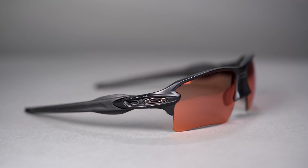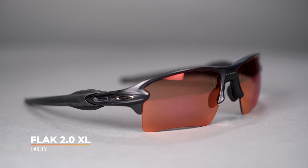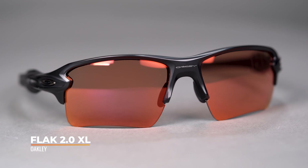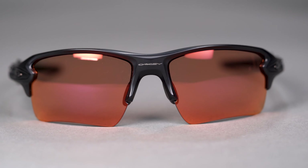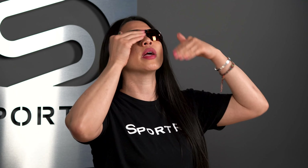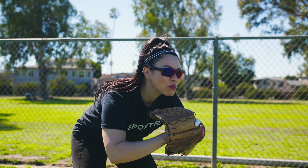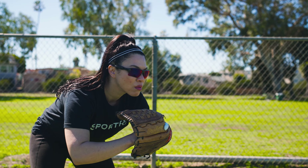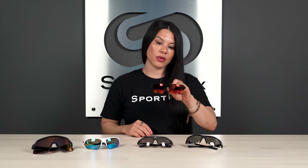Leading off, we've got the Oakley Flak 2.0 XL. XL stands for extended lens, which is exactly what you need on the field so that you have a ton of coverage when you're looking downward to field a ground ball. You don't have that frame obstruction when you're looking downward, and you also have a lot of area to work with when you're looking upward to track a ball in the air in the outfield or even in the infield. Great coverage here with the Flak 2.0 XL.